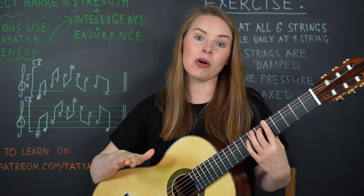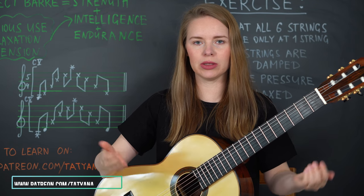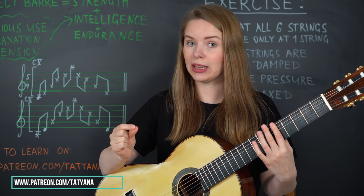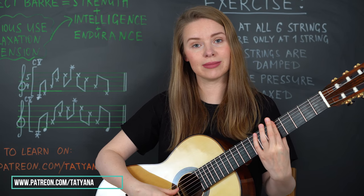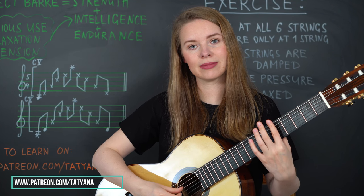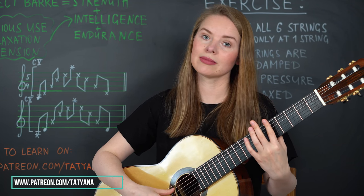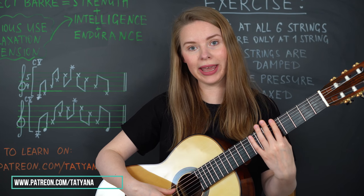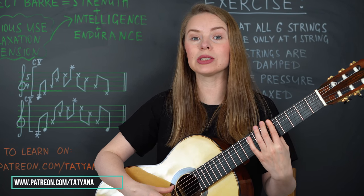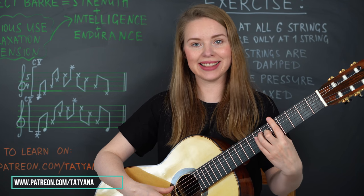The next step of this exercise: if you feel a lot of tension doing this, you can do the previous step through relaxation by adding an open string in between. The principle of shifting the weight stays the same — you press always only the string that you play — but in between you include an open string. This exercise allows you to relax the hand and keep it easier.